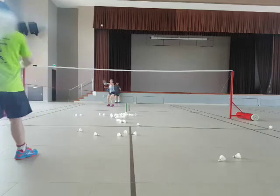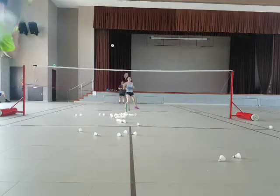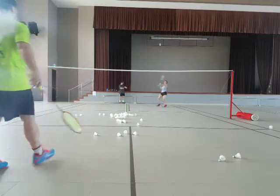Okay, ready? Go. Okay, forward. Tap. Okay, go. Tap. Tap. Come on. Go. Okay, smash. Go to the back.